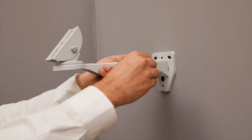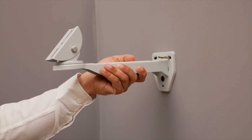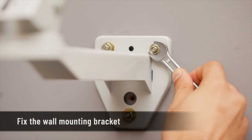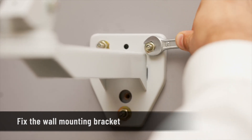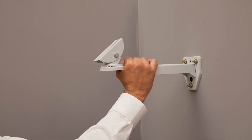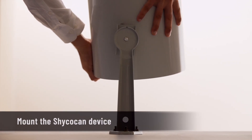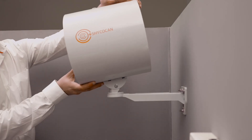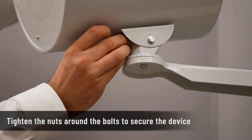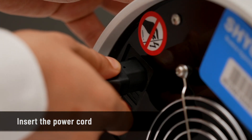With an electric drill, drill the holes at the marked location. Position the bracket over the drilled holes in such a way that the device stands on top of the bracket. Fix the screws connecting the wall mounting bracket to the wall. Before you place the device, make sure the bracket is secured to the wall. Mount the device so that the attached bolts face downwards and pass through the three holes in the wall bracket head, then tighten the nuts around the bolts.